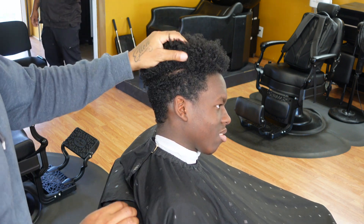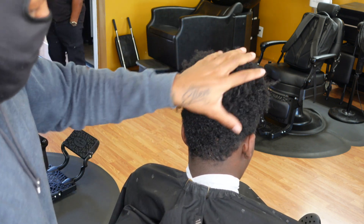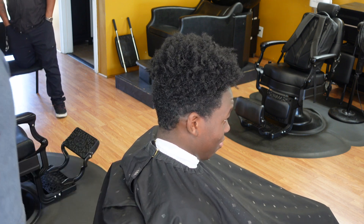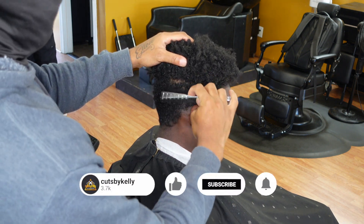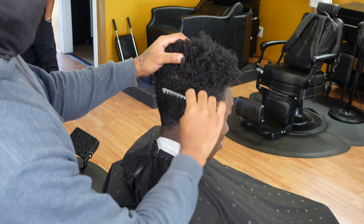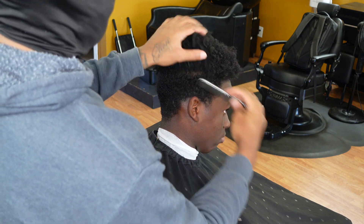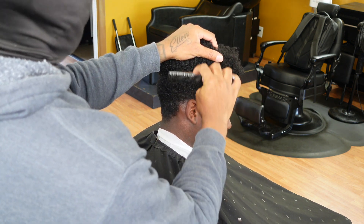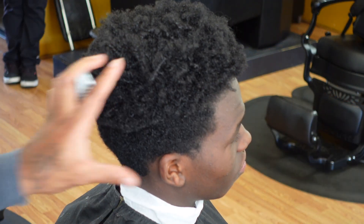What's up YouTube, this is TK with Cuts by Kelly. In this video I'm gonna be doing the drop fade. If you like this content hit the like button, if you're learning something hit the subscribe button, and if you got any questions or concerns just leave that in the comments. We're doing a drop fade and we're gonna leave it dark at the top — about a one and a half with the grain — and it's gonna be bald at the bottom.